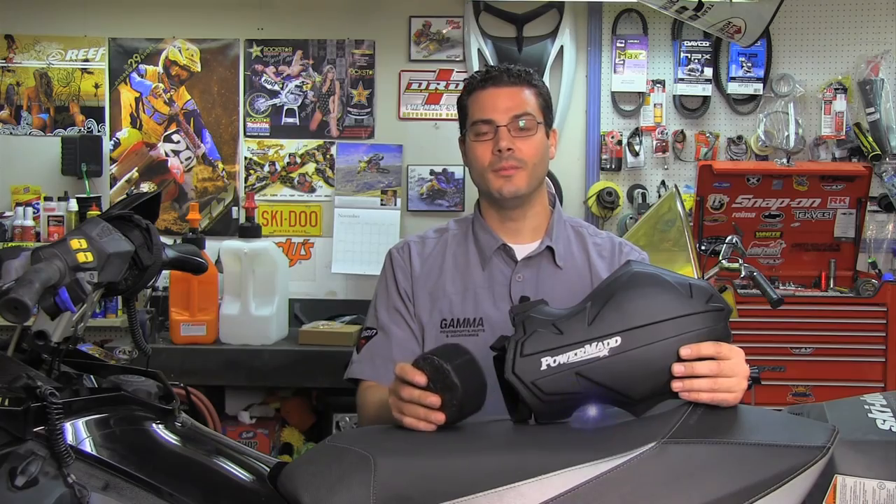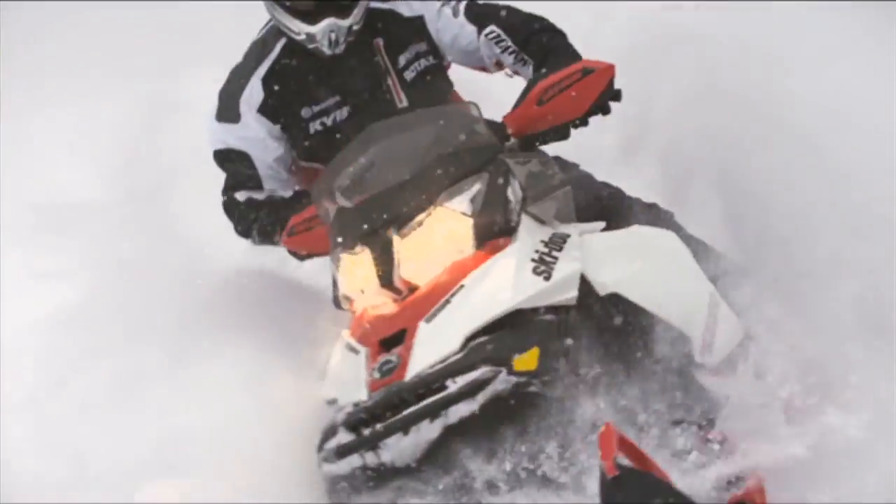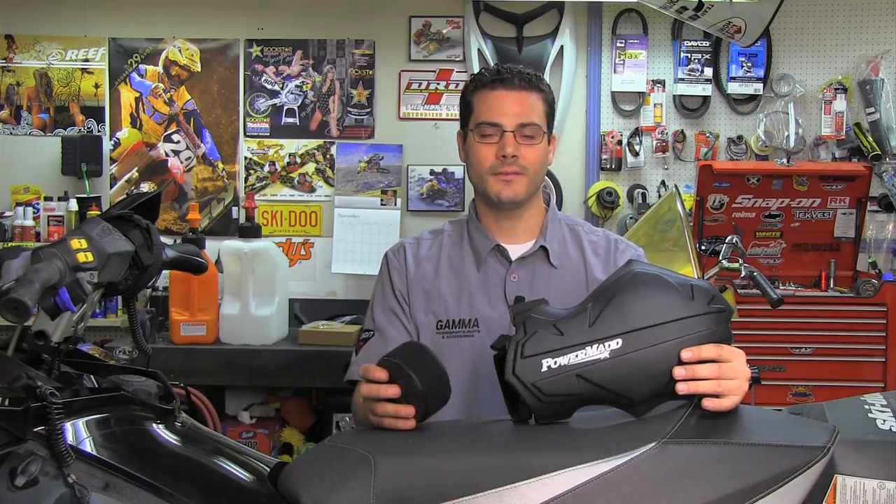Everybody has noticed snowmobiles lately as manufacturers keep bringing up more and more snowmobiles with less and less wind coverage, so hand guards are pretty much becoming a necessity now. Some people maybe don't like hand guards — they don't like the look of them. Most traditional hand guards come with a bolted mount system which is pretty much fixed on there, and you need a tool to take them on and off.